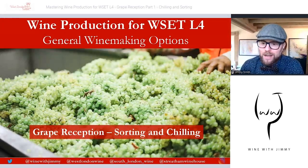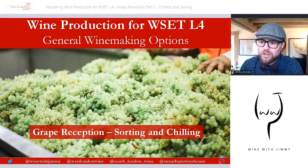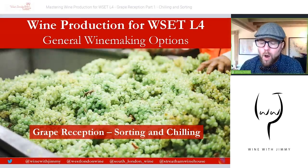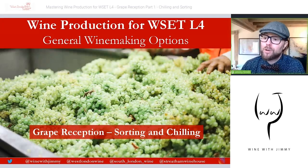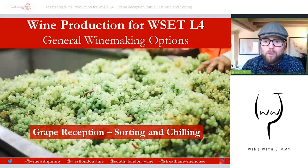Hello everybody, welcome to the Wine with Jimmy channel. Thank you so much for stopping by and welcome to the channel that gives you wine education centering around the WSET courses. We are here to supply you with informative videos that will help you study the WSET certificates to give you the confidence to pass your exams.